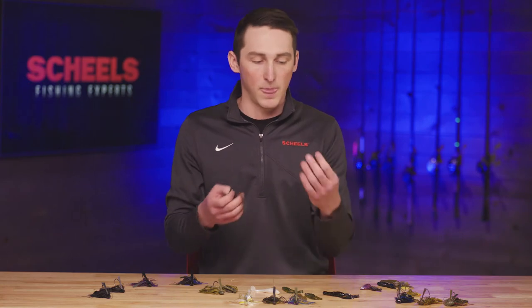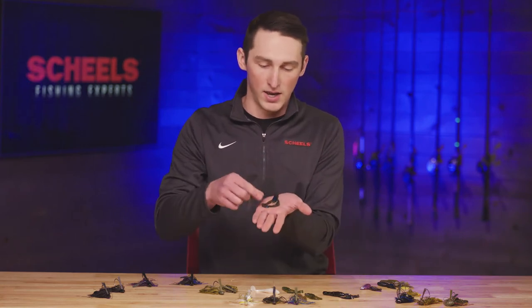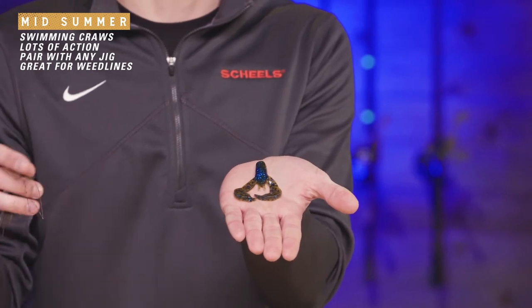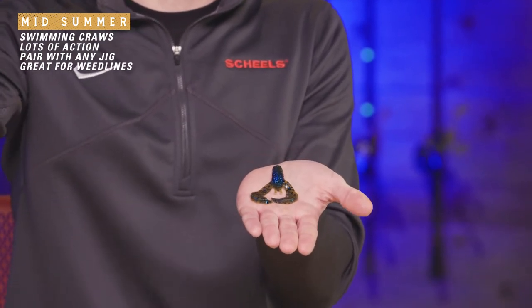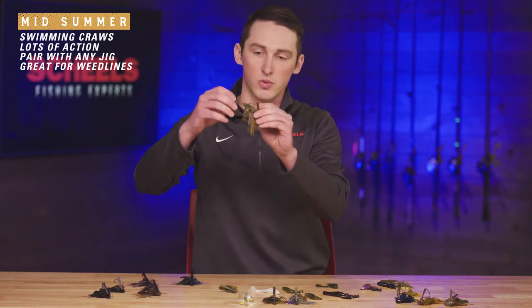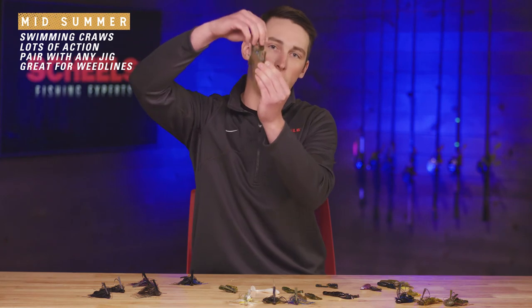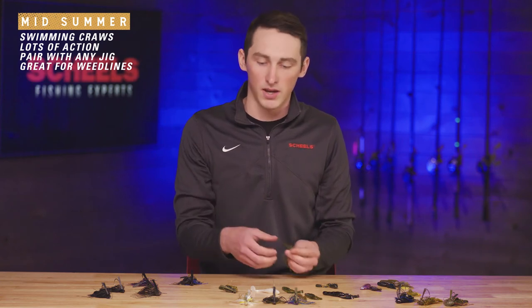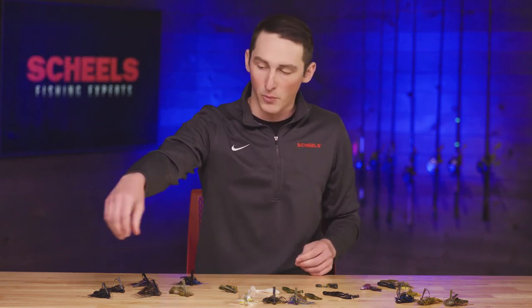As summer goes on I'll shift to a swim-and-craw style trailer, which adds a little more action on the back. The fish start to feed up more as summer progresses, so as the jig falls, those swim-and-craw claws kick all the way down. You get a lot of bites fishing weed edges or even in weeds on the fall when you first throw that jig.